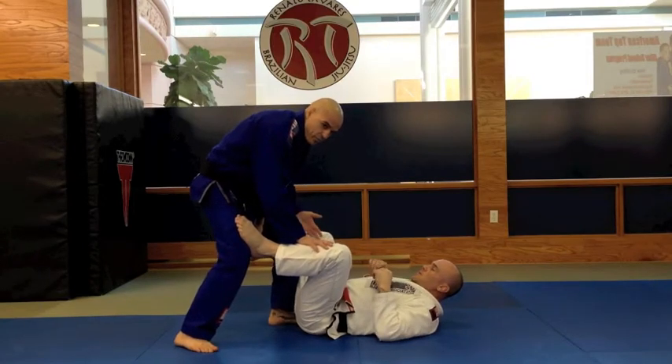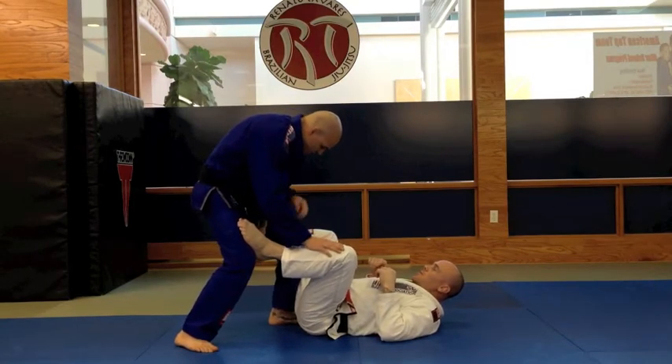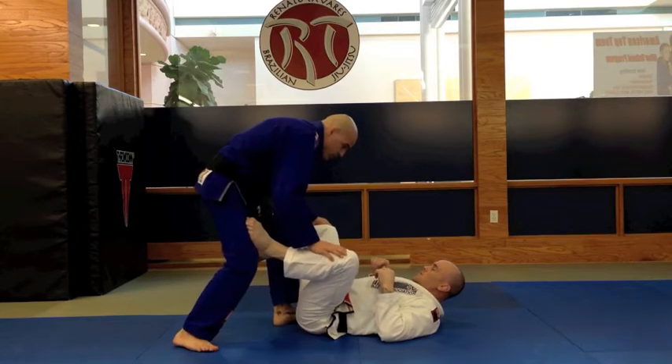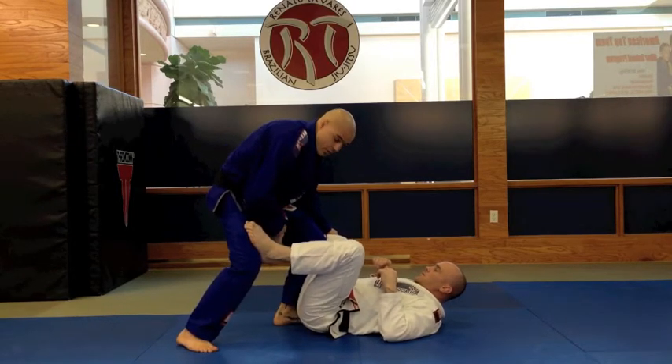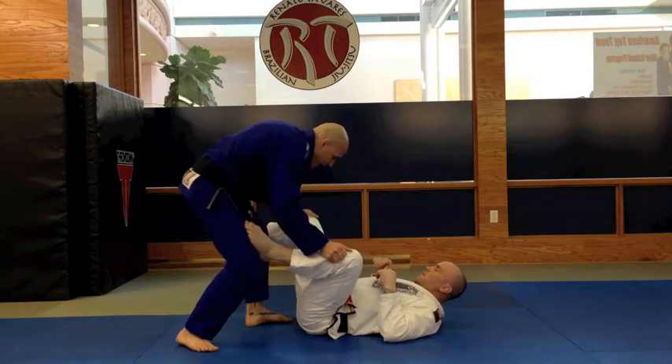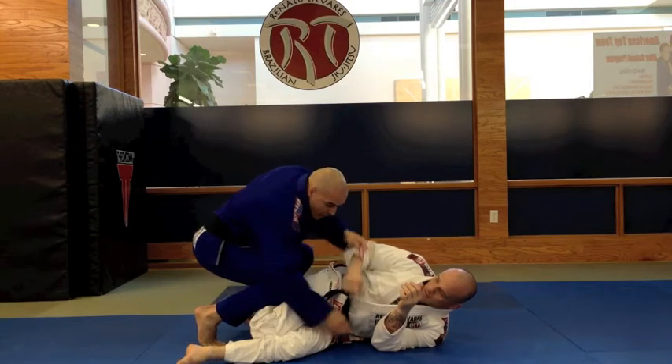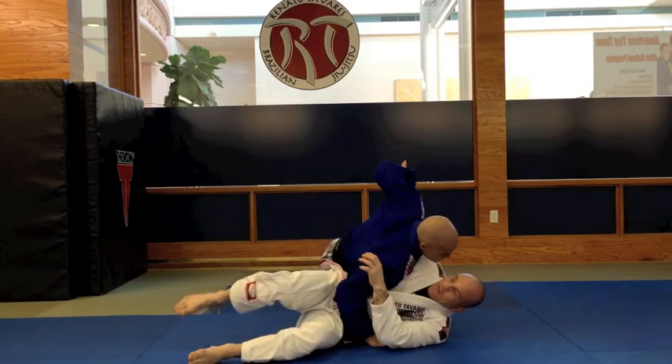The first thing I always have to be concerned about is the hook. I have to point my knee out to break his hook. So when I do that, I pinch his knee and switch my legs. Then I open the arm and go for side control.